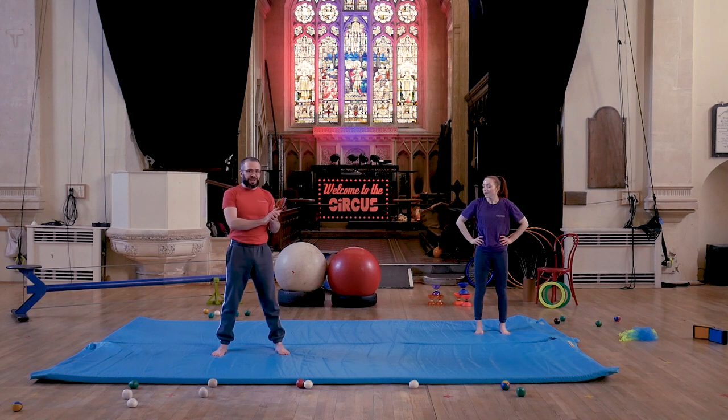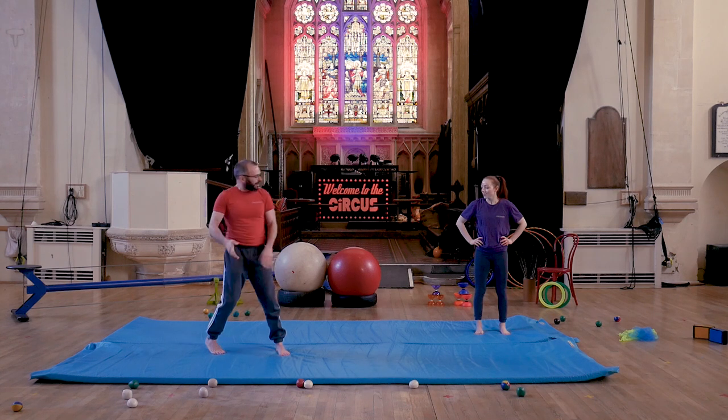I'm going to hand you over to Rachel now for a few minutes. She's going to show us some nice shapes that we can do with our bodies now that we're all nice and warmed up. Rachel, over to you.